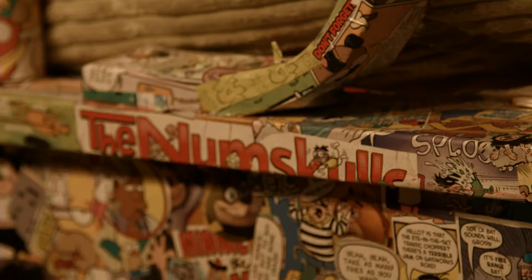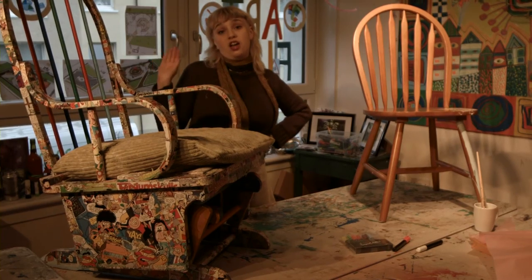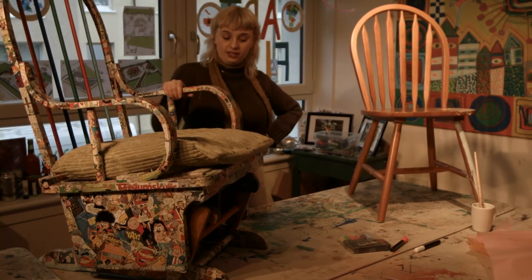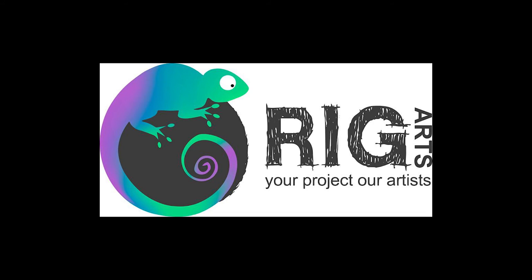Once everything is completely dry, all you need to do is take some spray varnish, cover the entire chair, and then you're done. We'll see you guys next time.